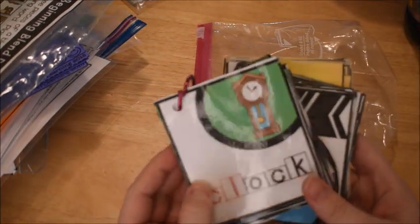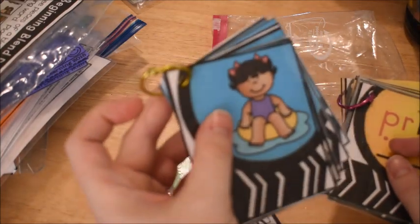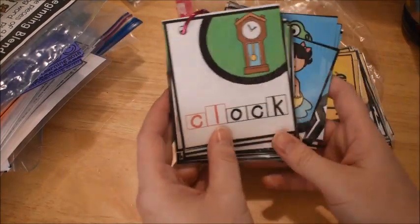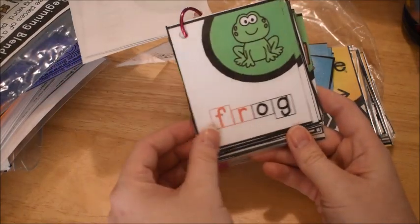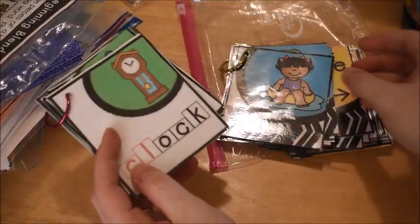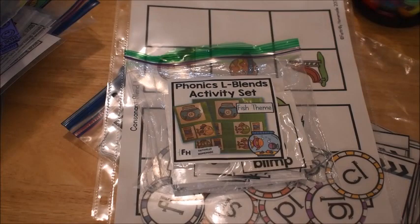The unit also comes with flash cards. This time I put them all on rings instead of on sticks. We use them for different activities in the morning — for example, 'cool' and 'clock' for CL, 'full' and 'float' for FL. We go through all the cards and practice all the sounds as an introduction to each day, then use the pictures and words for matching activities as well.